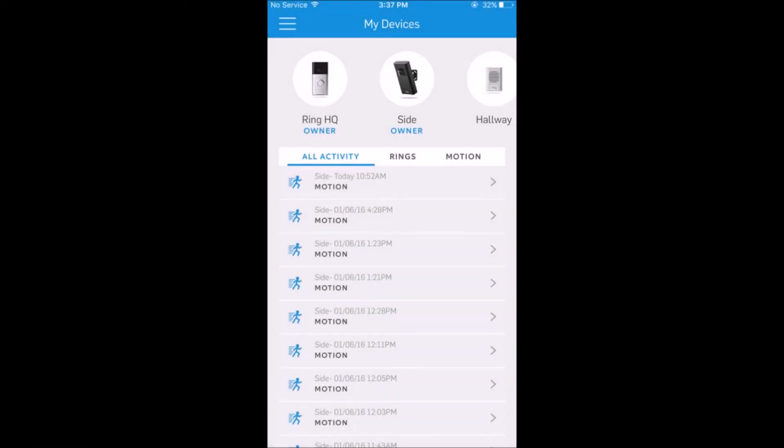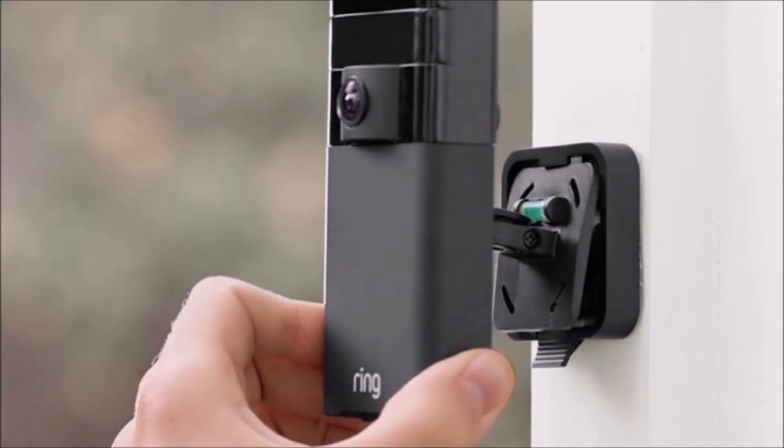In addition to these great features, the Ring doorbell is fairly versatile and compatible with other technology as well. If you're looking to have security cameras in other locations, you can either purchase additional Ring doorbells — for instance, for a backdoor — or Ring also sells the stick-up cam, which would work in conjunction with the doorbell on one interface so that you can really cover the entire exterior of the house.